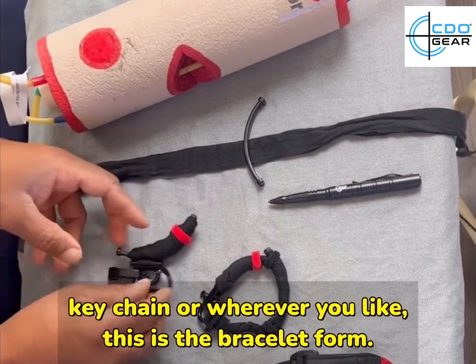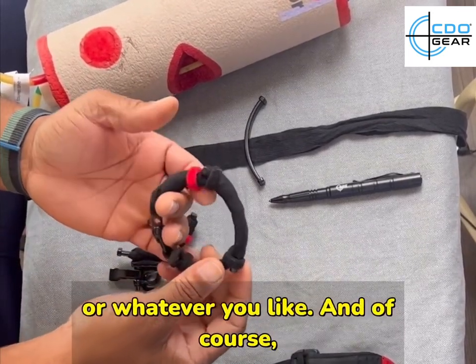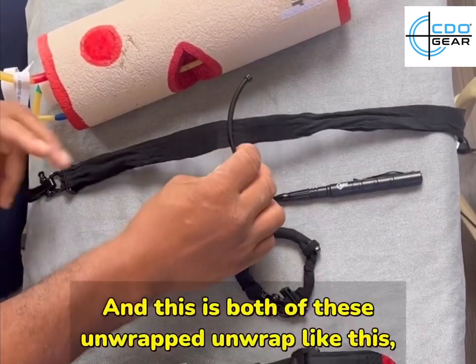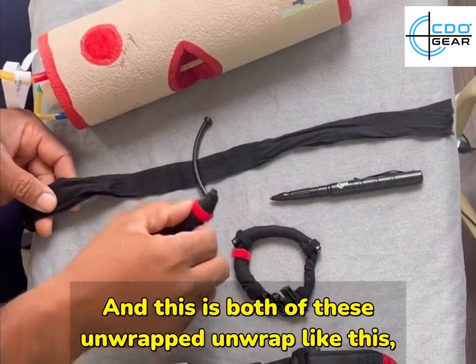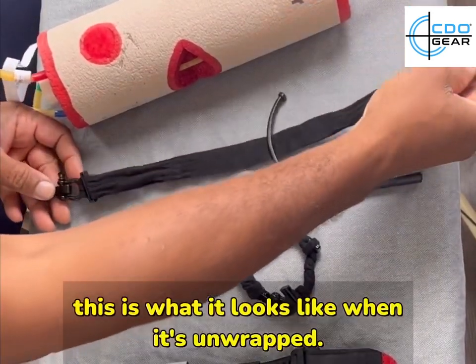Or wherever you like. This is the bracelet form, and again you can wear this on your keychain or wherever you like. Like a bracelet, it's pretty stylish. Both of these unwrapped look like this when they're unwrapped.